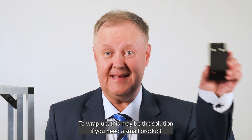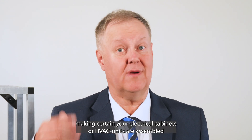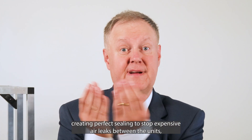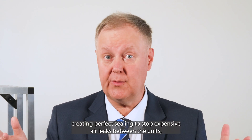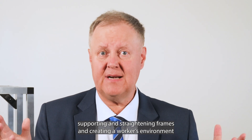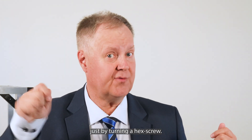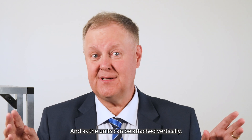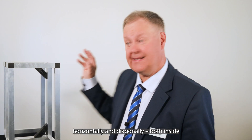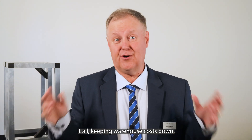So to wrap up, this may be the solution if you need a small product making certain your electrical cabinets or HVAC units are assembled in the way you intended — that they match up, creating perfect sealing to stop expensive air leaks between the units, supporting and straightening frames, and creating a work environment that makes it easy to connect even big and heavy modules just by turning a hex screw. And as the units can be attached vertically, horizontally, and diagonally, both inside and outside the cabinets, this product solves it all, keeping warehouse costs down.